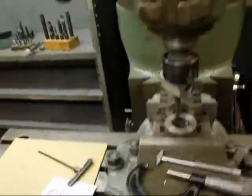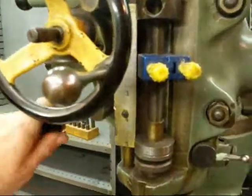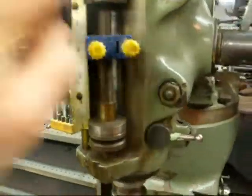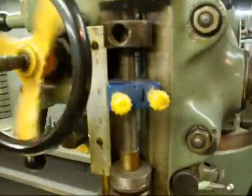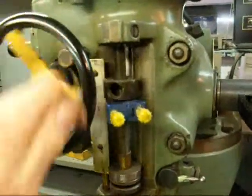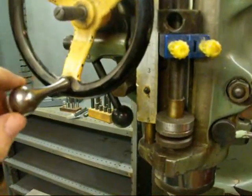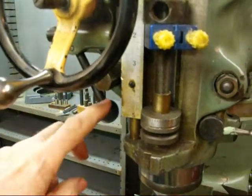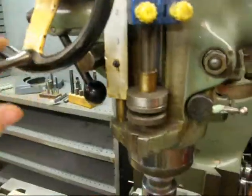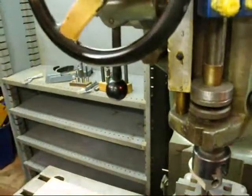I did already set up this stop so that when I am cranking this down — watch right here — and I come all the way through, it comes down and hits it. You heard that click — that disconnected the feed even though it isn't a power feed. Now we'll crank it back up, move it back up with the quill, then move this lever out, and it's ready to crank.